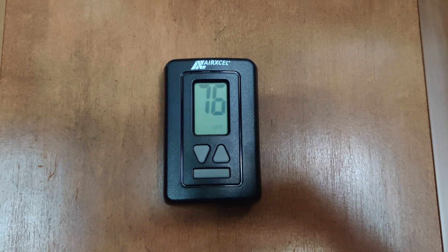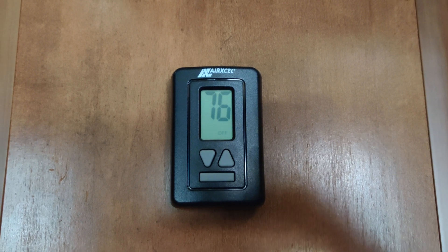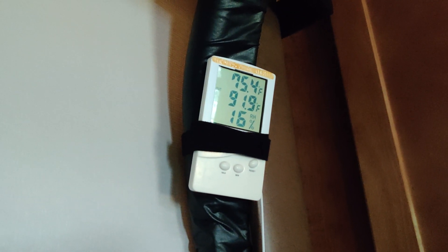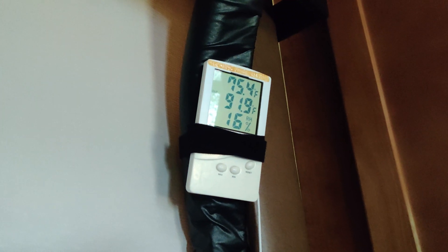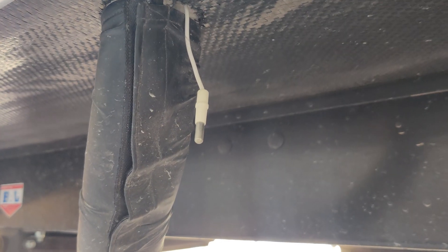The inside temperature according to this AirXL thermometer for the furnace is showing 76 degrees. And this other thermometer that I use to keep track of temperatures is showing 75.4 degrees inside and 91.9 degrees outside. That outside temperature is coming from this white probe line you can see right here — here's what the probe looks like on the outside.